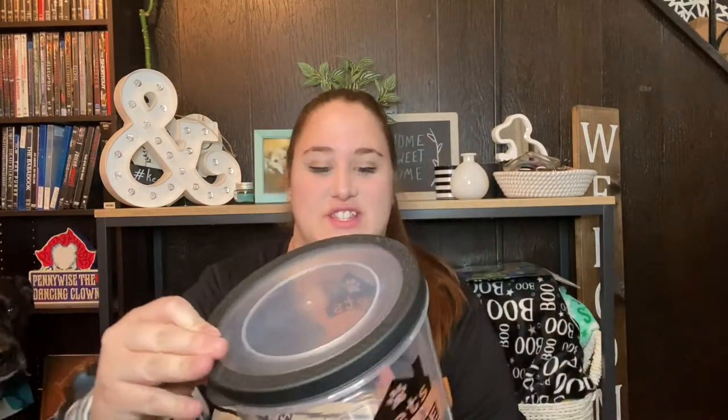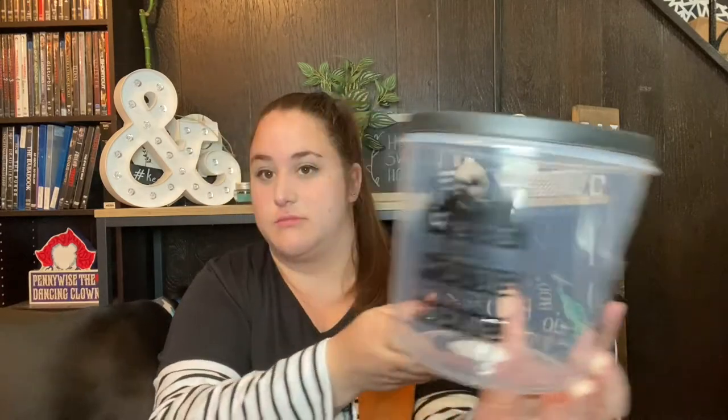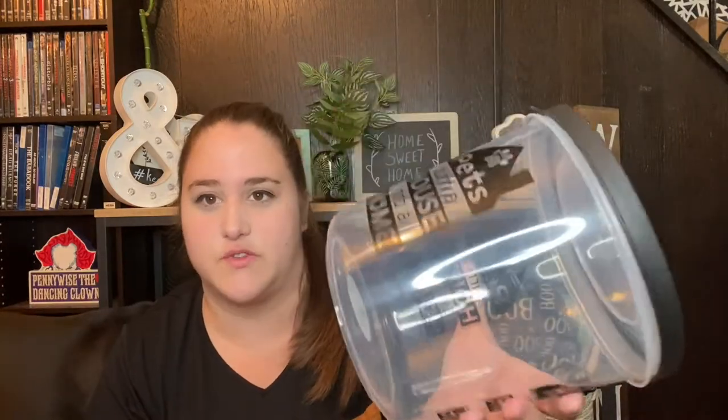We're gonna start with the stuff that's in the bags first. The first category is pet stuff, which is kind of fitting because my dog's right here. The first thing I got is this giant treat holder and it says 'pets turn a house into a home.' It has flowers on the top and the black part on the lid is soft and flexible. I've seen pet treat holders at the Dollar Tree before but they've always been small ones — I've never seen a big one like this. It's supposed to be a food jar but I'm gonna use it for treats.